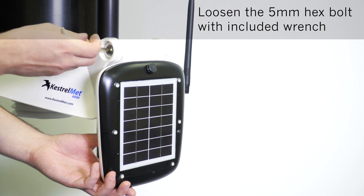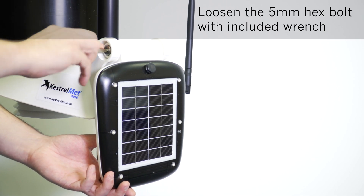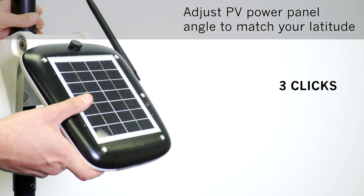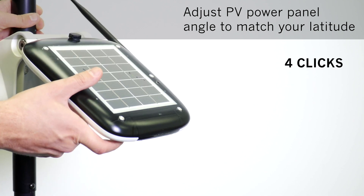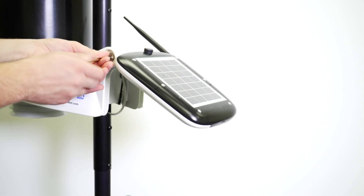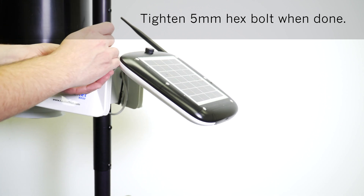The next step is to align the PV panel. Loosen the 5 mm hex bolt with the included wrench. Adjust the PV panel to match your latitude — you will hear a number of clicks, and the clicks represent your location latitude on Earth. After the PV panel is properly aligned, tighten the 5 mm hex bolt to ensure it stays in that position.